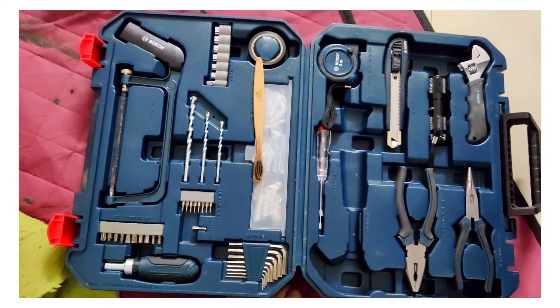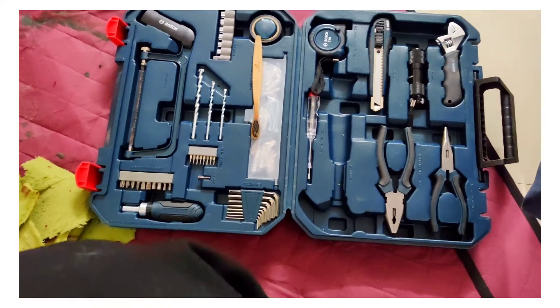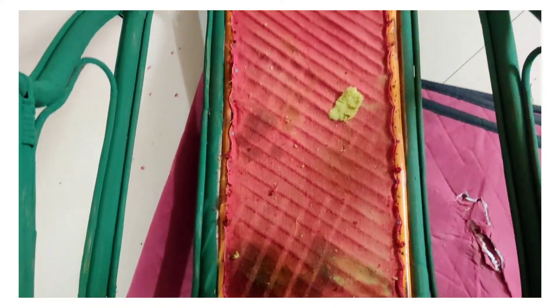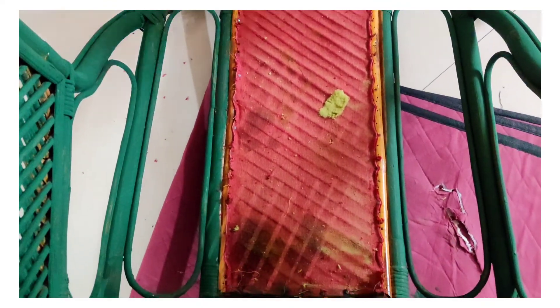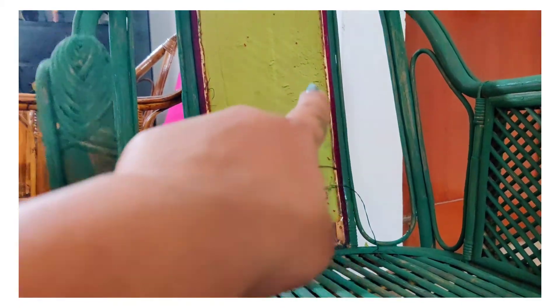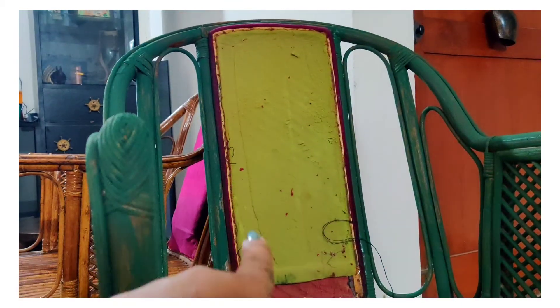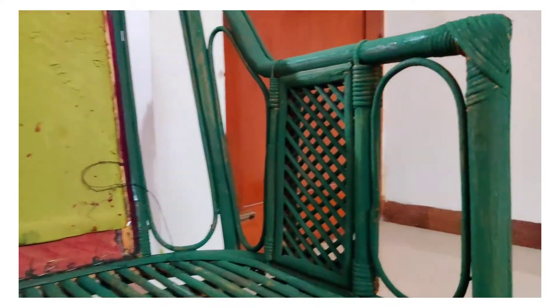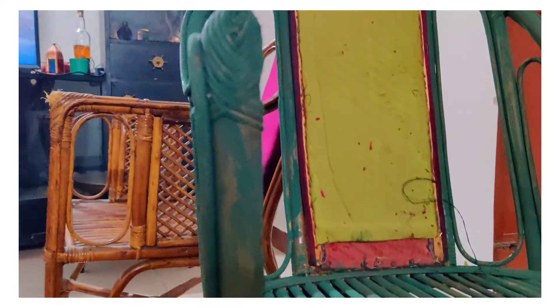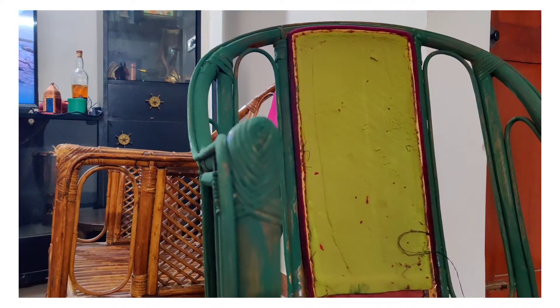Finally the toolkit is out — time to remove the leftover cushion from the chair. As you can see, this was just the first coat, and you need at least three coats for these gaps to be filled.